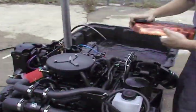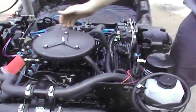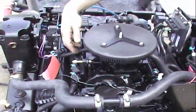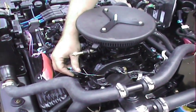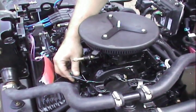Take the flame arrester off and show you the intake manifold. Here's our fuel rails, our injectors. This is a true 383 stroker, 350 horsepower also.